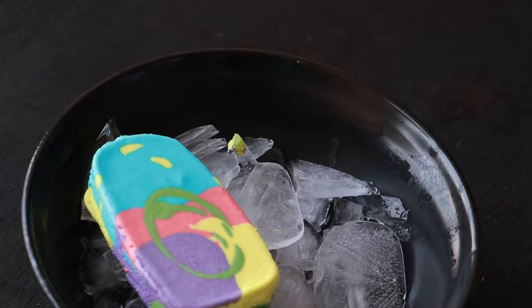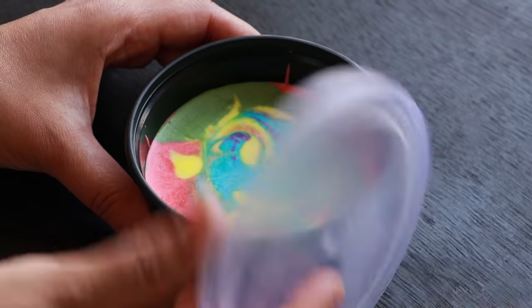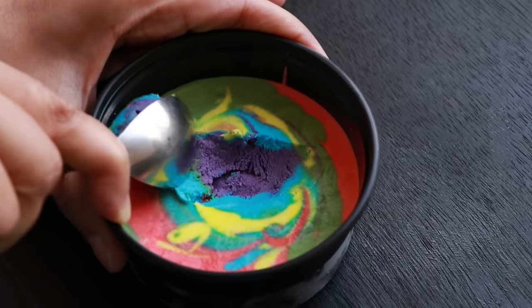Welcome to another Holi special video! In this video I'll be showing you how to make rainbow popsicles. If you do not have the mold, I'll also show you how to make this rainbow ice cream without one.